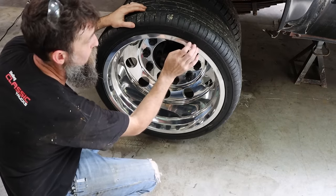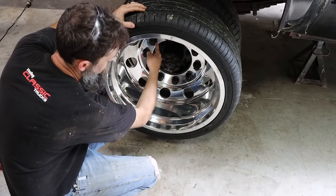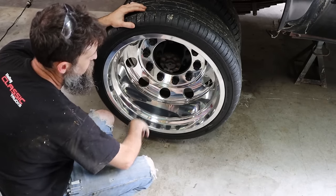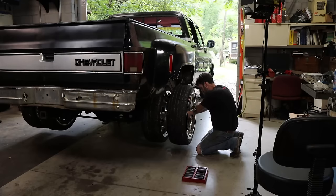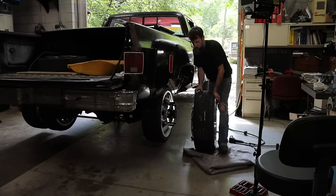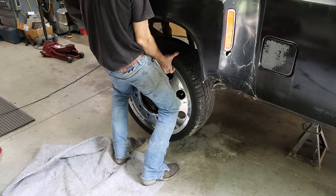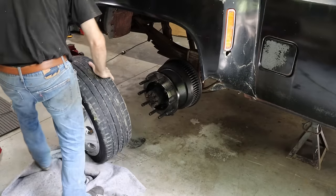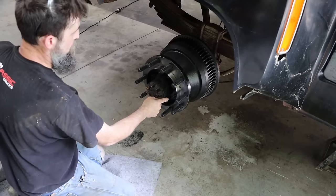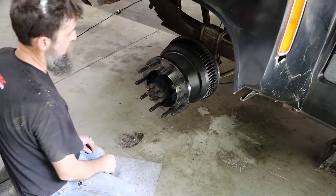In case you didn't know, the way that these big truck wheels are adapted to a truck like this is by a hub adapter. We've got a big 10-lug adapter that goes to the 8-lug Chevrolet pattern. You can see that big hub adapter - it adapts from the 8-lug to the 10-lug and it's just a big 3/4-inch steel plate. That's all it is.